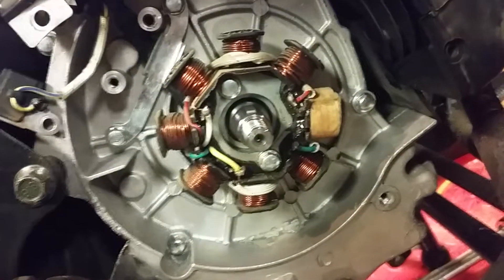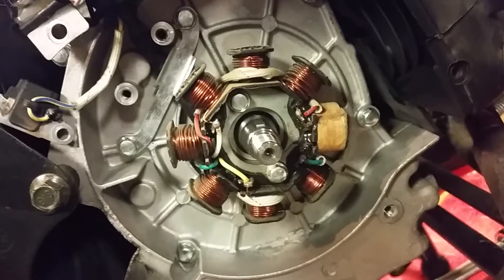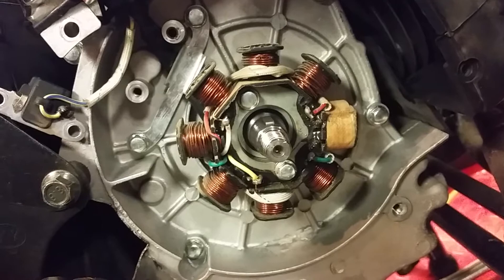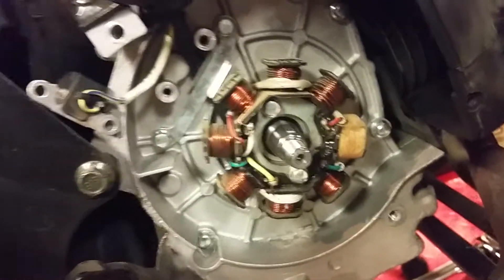I popped off the flywheel and it's got an 8-coil stator. I was unsure until I actually plucked this thing off — I wasn't able to find any kind of engine diagram or anything like that.